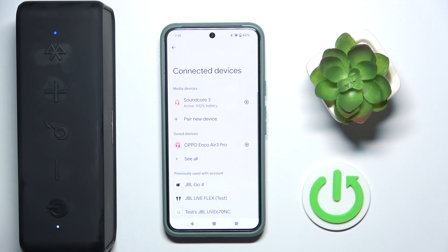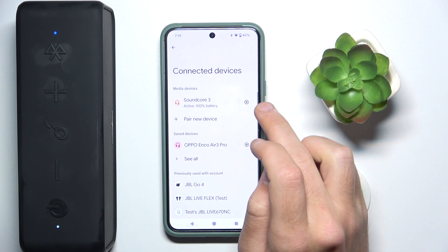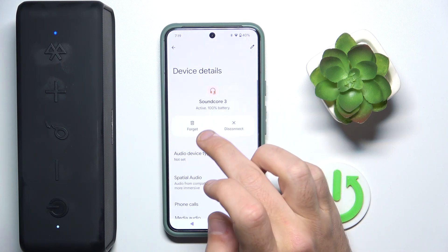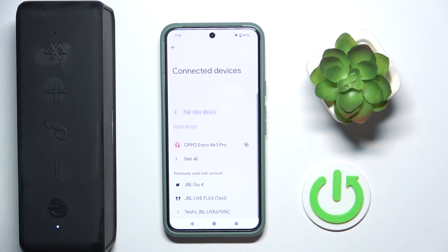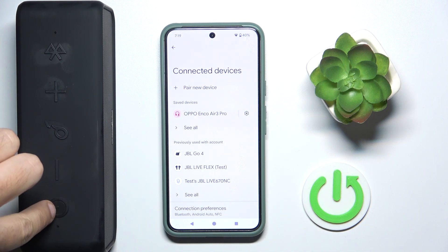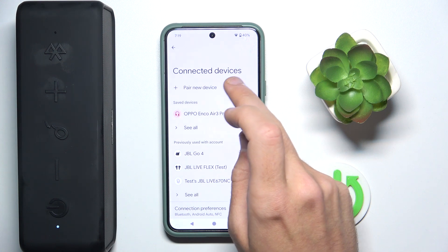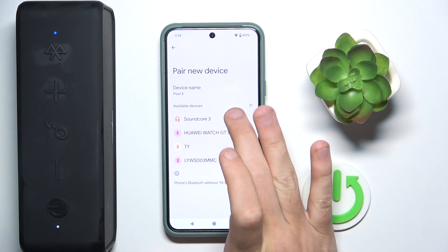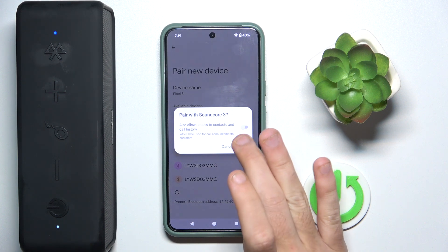Now, if it also doesn't help you, we should remove the speaker and add it again. Click on the information icon or settings icon, then forget — forget device. Now turn off the speaker by pressing and holding for at least two seconds on the power button and turn it on again. Click pair new device and click on your speaker. Pair.